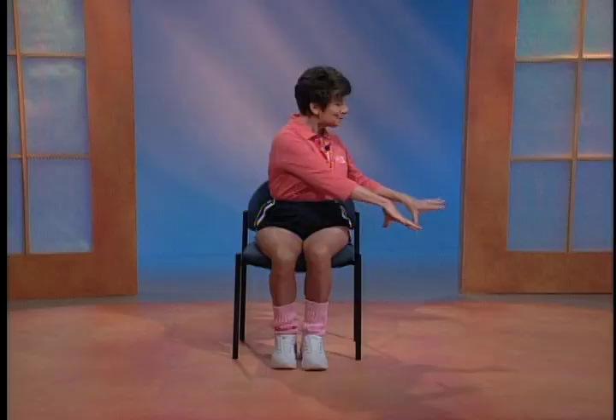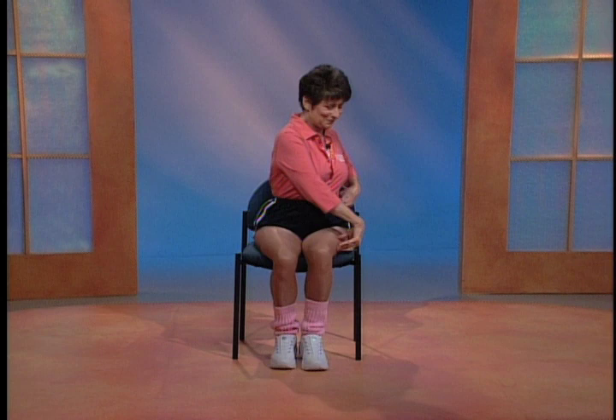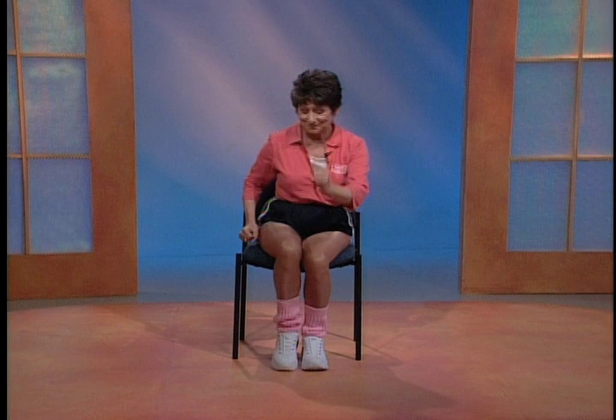Turn, turn, turn, reach. Let's change sides. Turn and reach. Turn and reach. Turn - can you do it two more times? Here's the last set. Good job. Walk in your chair - toe and heel. Now walk back. And walk forward. Walk it back.